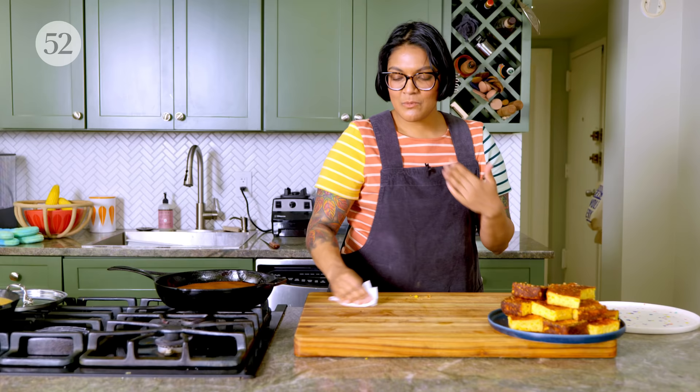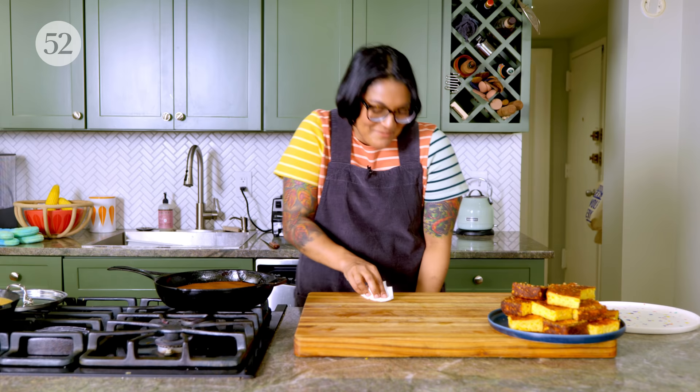I love mochi cake so much that we actually buy the mochi flour online and get a case at a time, because one box is not enough.